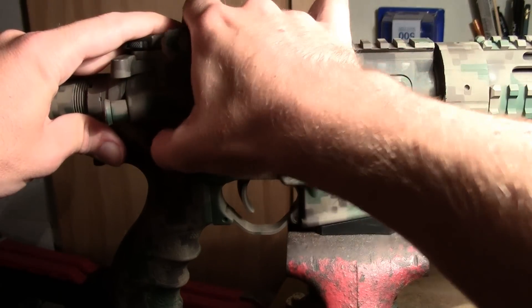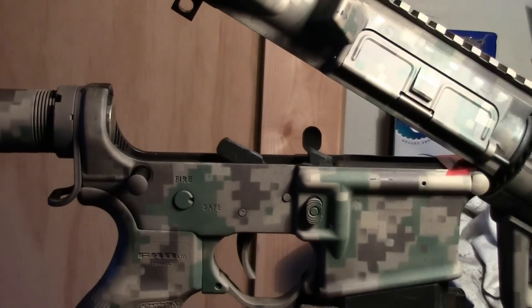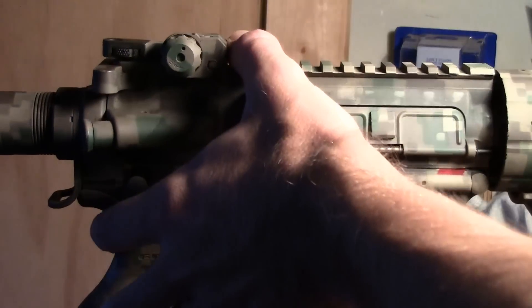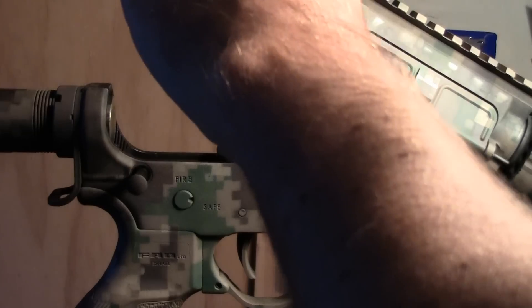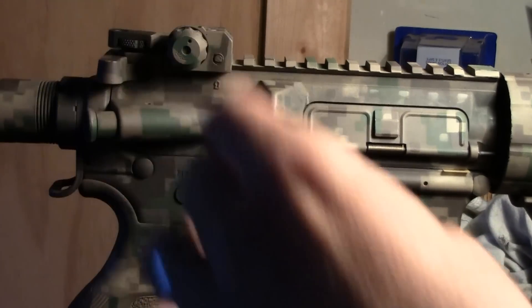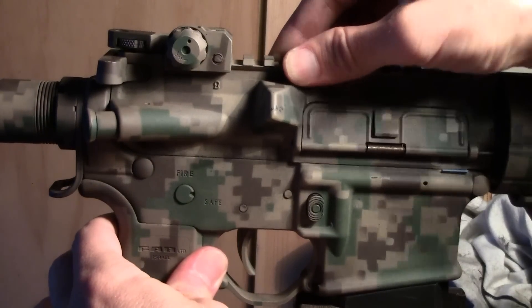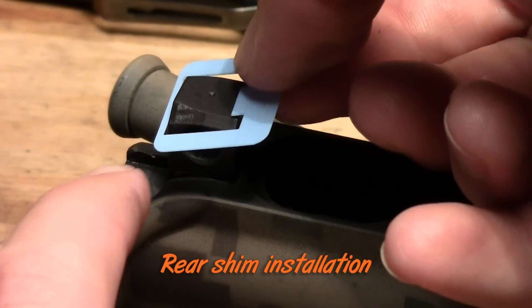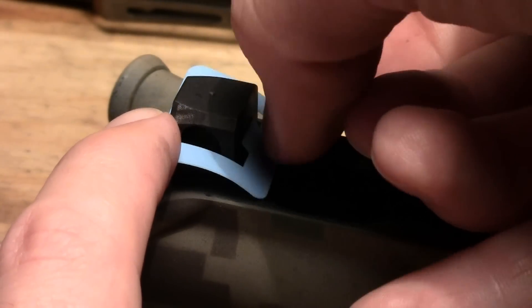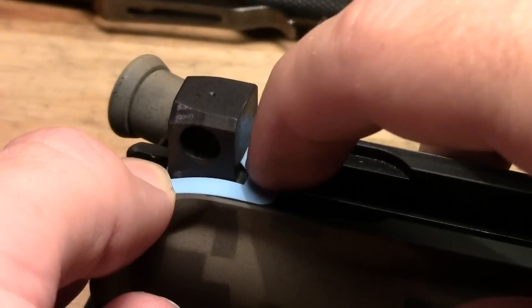Shim number four seems to work really well, so now I'll move forward and test that front gap. And again, it looks like gauge four is our perfect fit. This thin wall goes toward the rear — it says to slide the thin side down first, then push down the front.